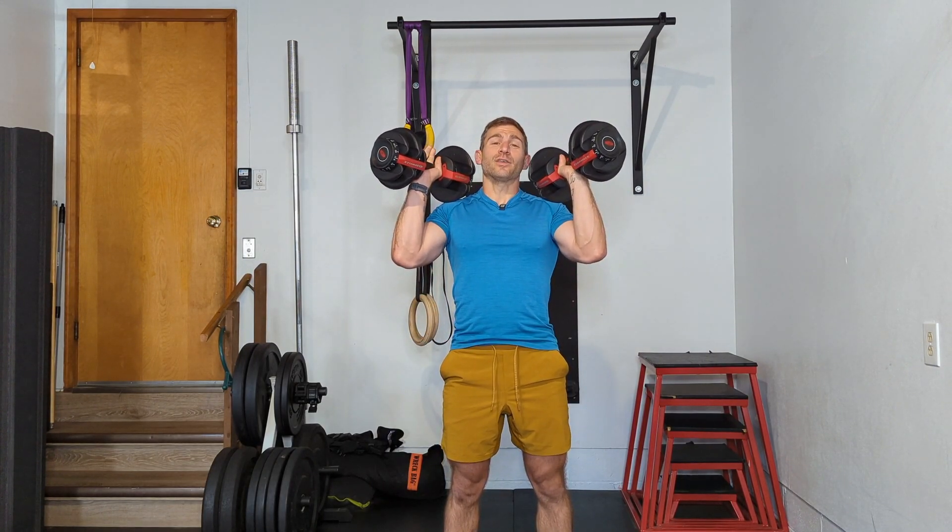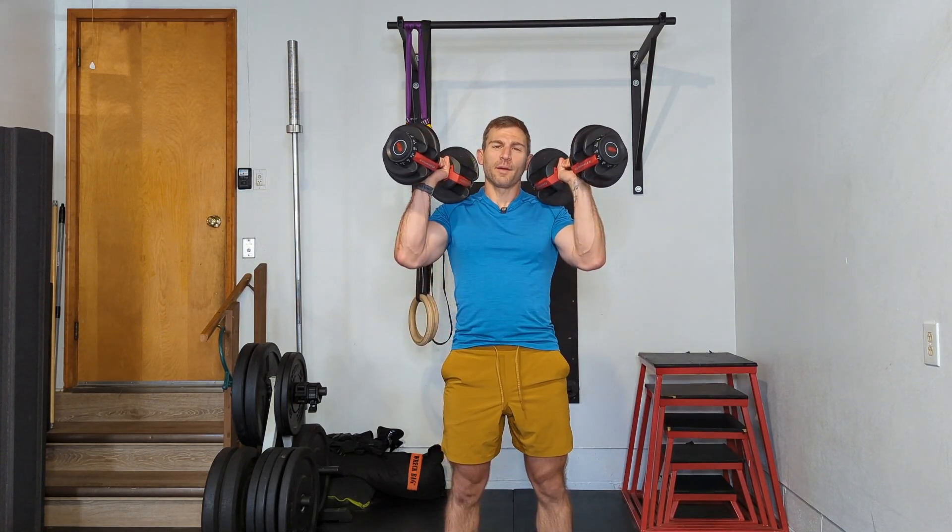One of the more challenging parts of the Front Rack Dumbbell Squat is getting the dumbbells up to your shoulders or into the position you need them in. If you're using lighter weights, you can basically curl them up, which is perfectly fine. But if you're starting to get heavier, it's a little more challenging to curl 40-pound dumbbells up to your shoulders.